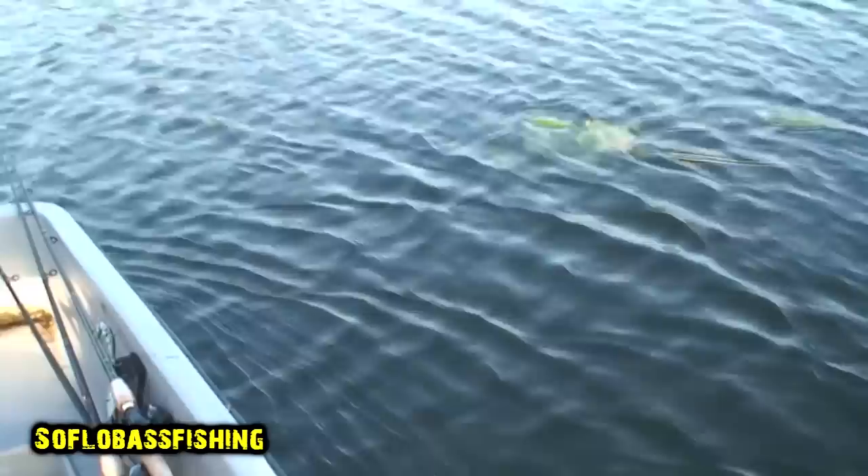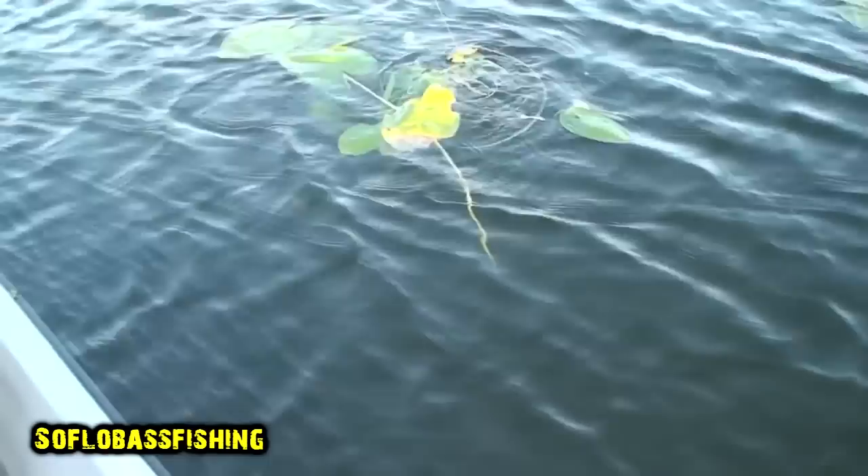Alright, turn it. Oh shit, turn it on. There it is. Alright, well, you got stuck in the lily.